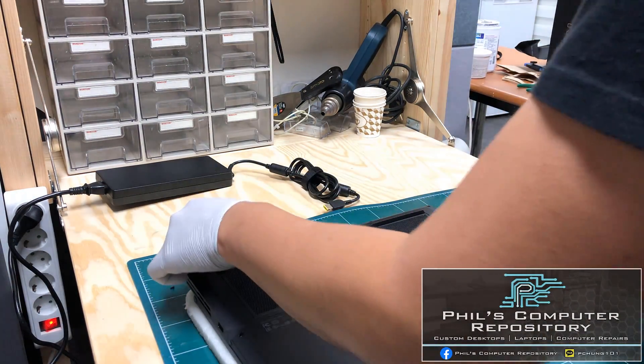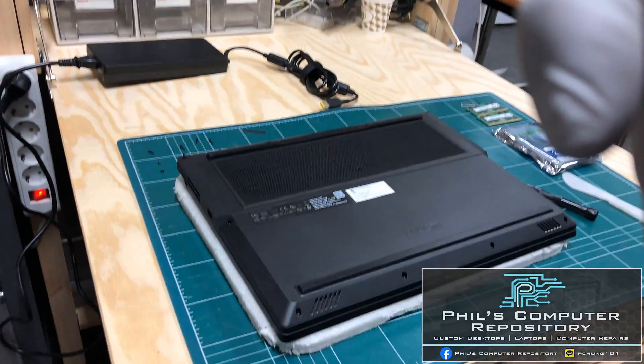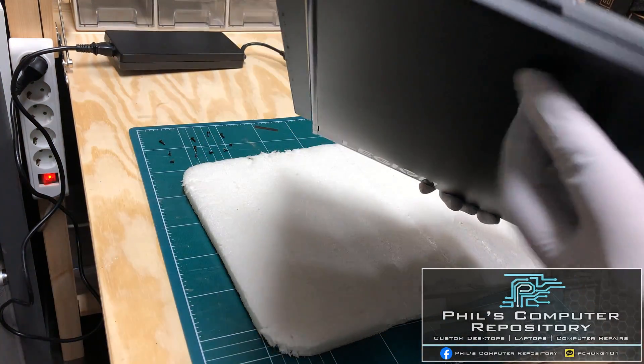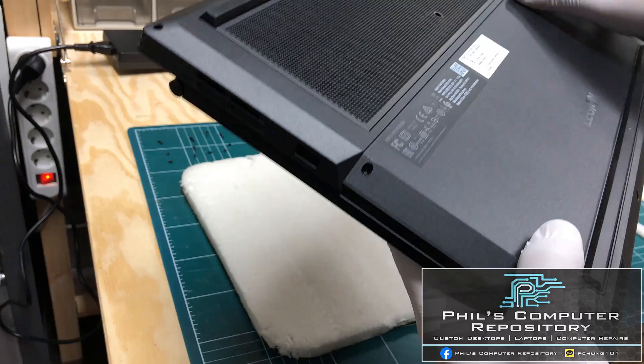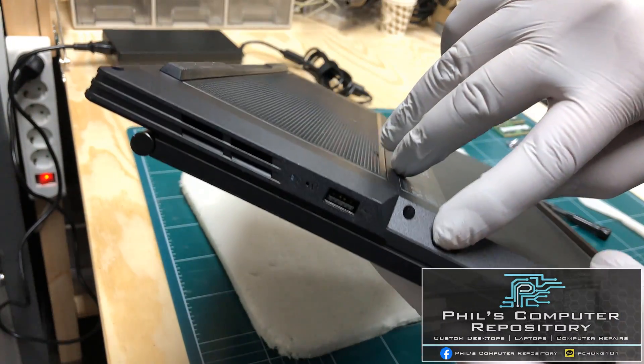Now all the screws are out. I've kept track of which screw goes where. All the screws in the bottom are removed. If you take a look at the edges of the laptop you can actually see where a seam goes through, and that's where we're going to be making an opening.